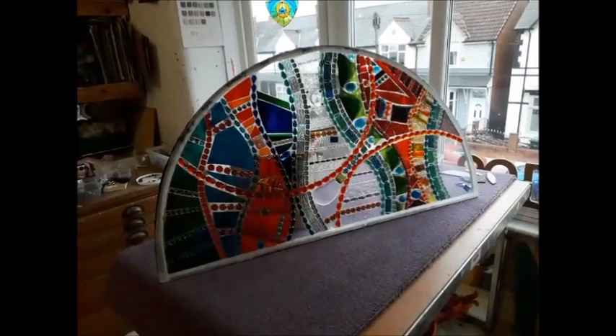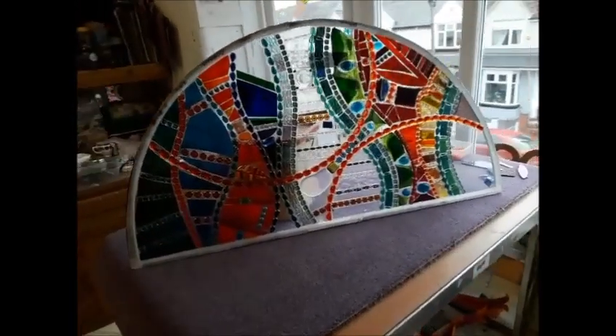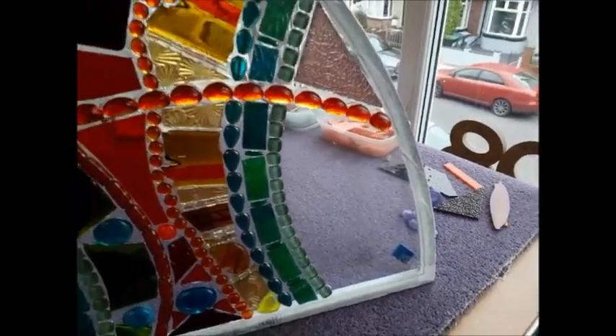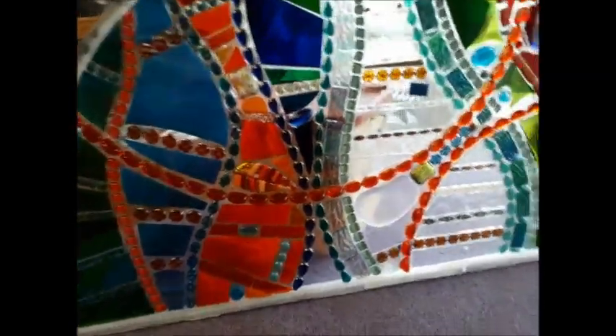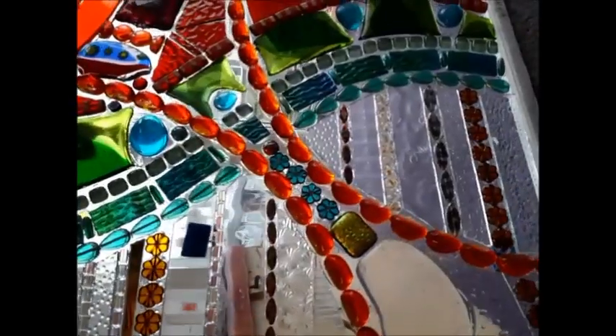It's Tuesday the 29th of March 2022. Here's what the work looks like so far — I've only got this section to do, and that one, and that one. I spent the day doing this section yesterday.